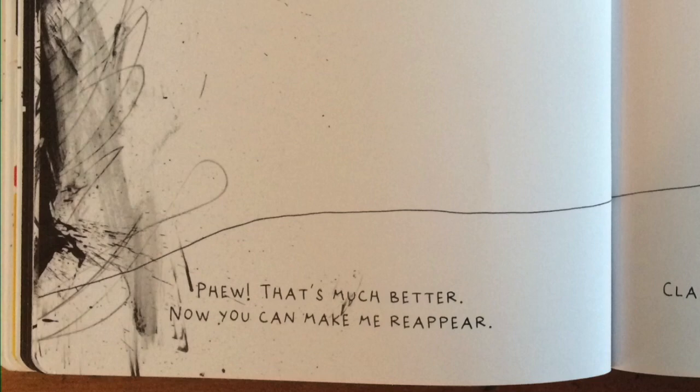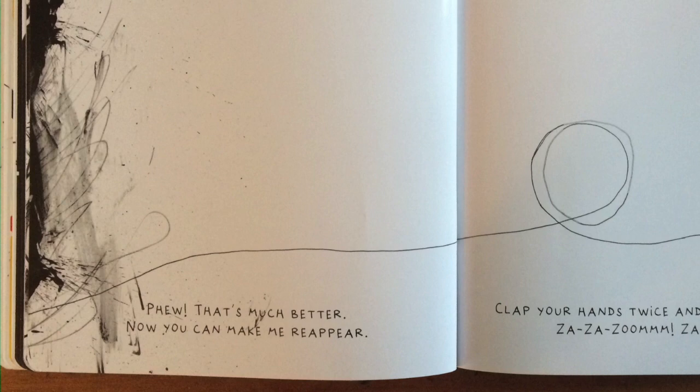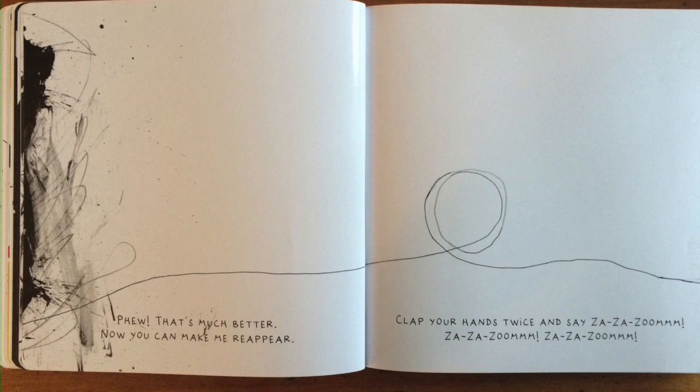Phew! That's much better. Now you can make me reappear. Clap your hands twice and say: Zah, zah, zoom! Zah, zah, zoom! Zah, zah, zoom!